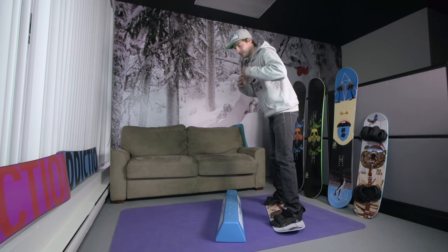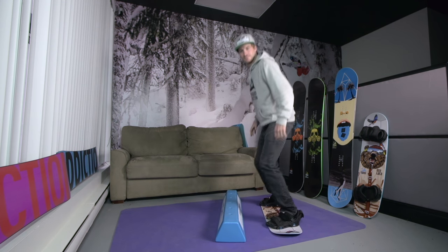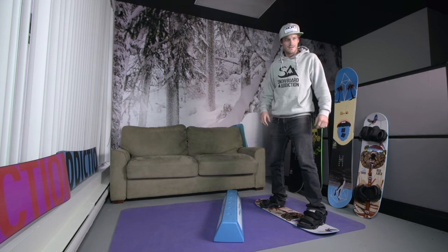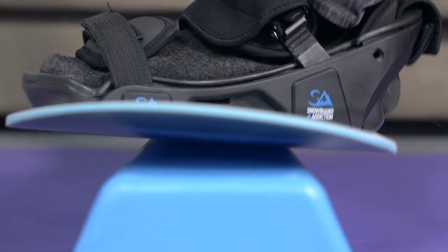Jump onto the balance bar leading with your upper body, keeping your shoulders parallel with the balance bar. If you just place your board on the bar without stacking your weight over the top of it, it's going to be very difficult to maintain balance. Try to land with the balance bar right in the middle of the training board, giving you the greatest area to balance on.